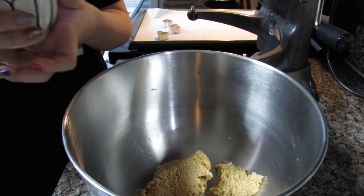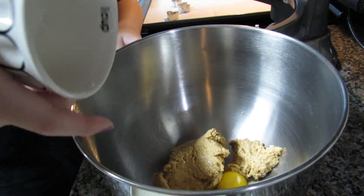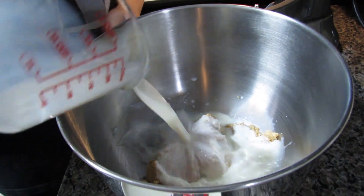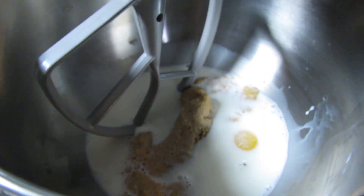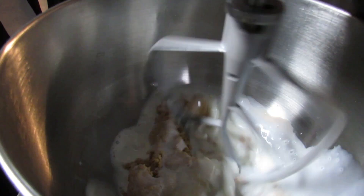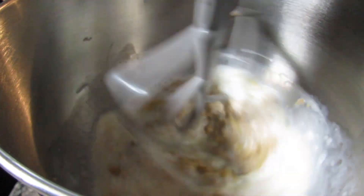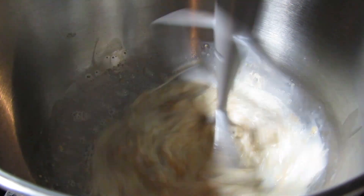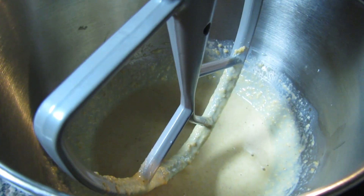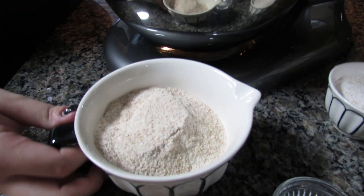I'm trying to get as much peanut butter as I can off — here you go, Willow. Then I'm going to add in the rest of my wet ingredients, which is my egg. Now I'm going to mix together all the wet ingredients.